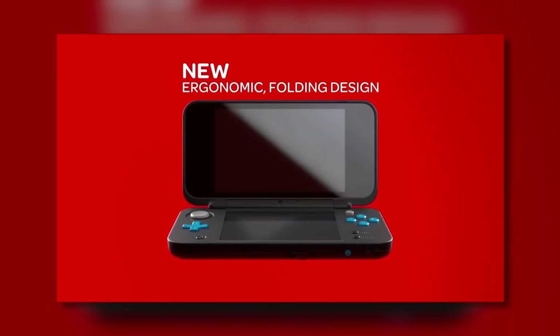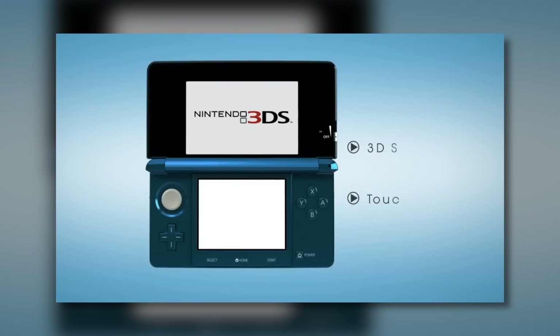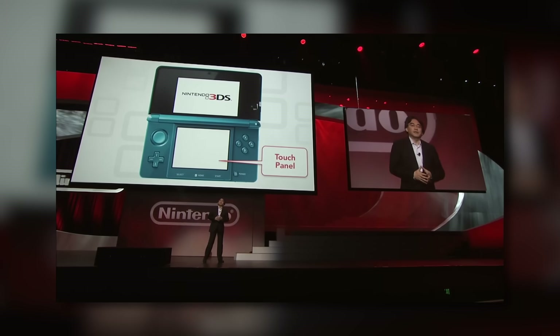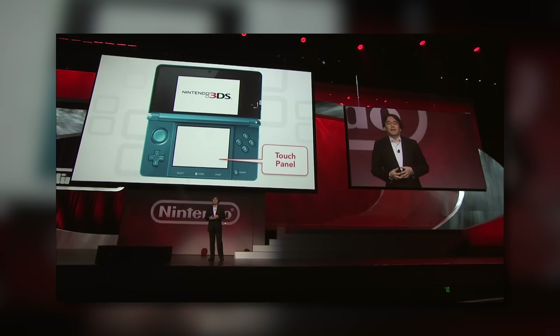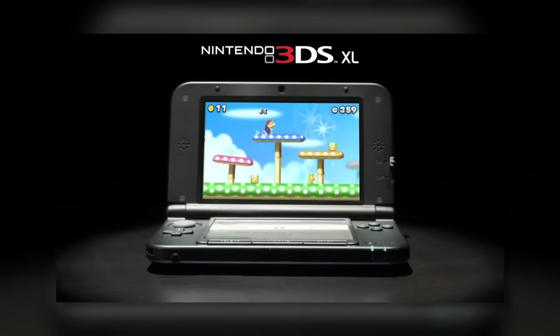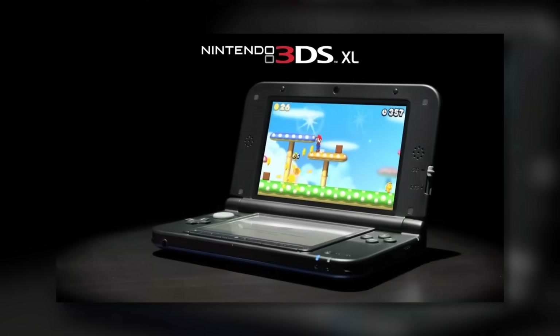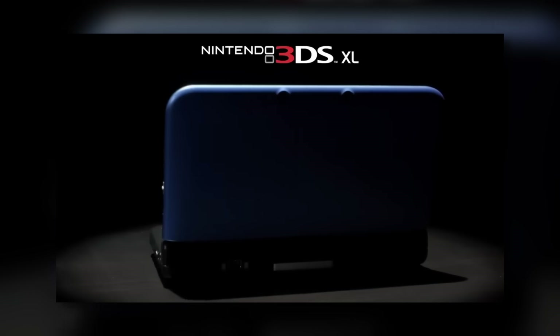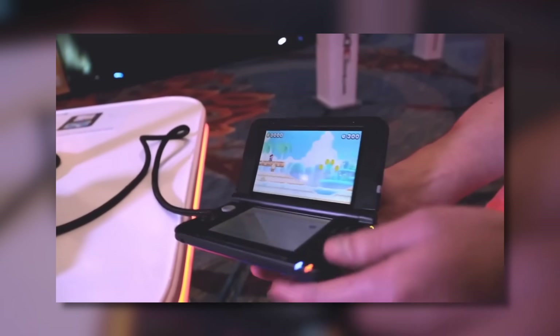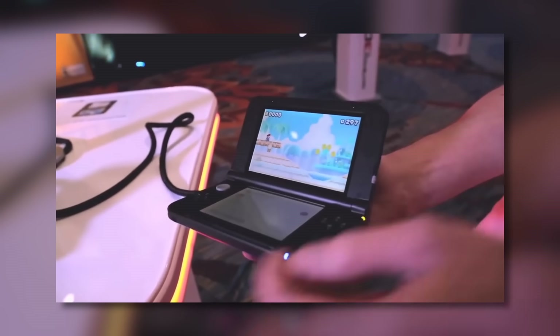I know that makes absolutely no sense, but let's go over this. The original Nintendo 3DS launched in 2011 and was a pretty flawed design. It was functional, but it wasn't the best looker. It had pretty mediocre battery life. It just wasn't the greatest thing in the world, and it was a bit smaller. So about a year and a half later, we got the Nintendo 3DS XL — pretty much a bigger version of the original, with slightly better battery life and a bit of a different design. Overall, just a bigger 3DS.